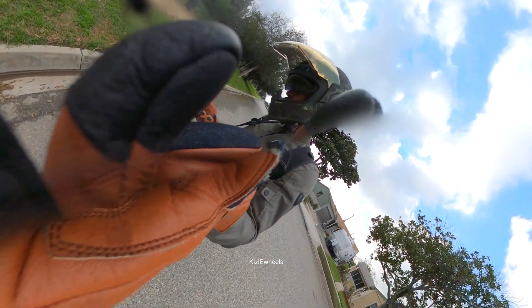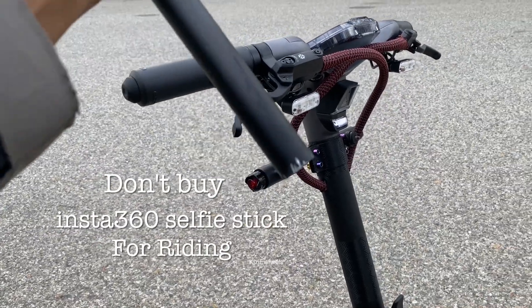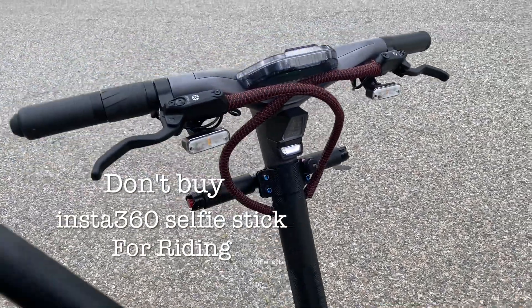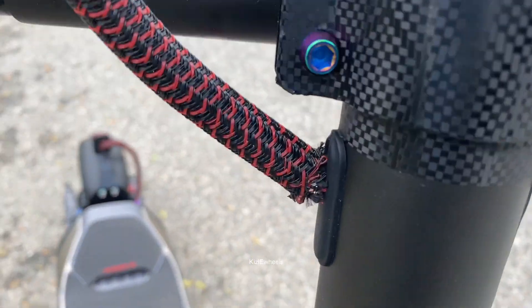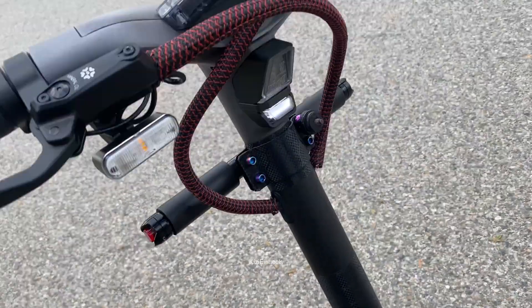Do not buy the 360 mount for your scooter — or even for your bike, whatever you want to use it for. Don't buy the 360 selfie stick. You can see right there it completely broke off from the screw that was attached and came off.